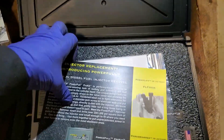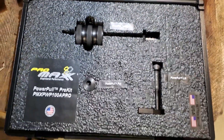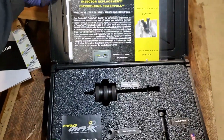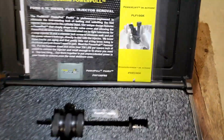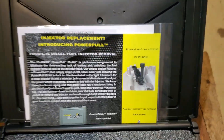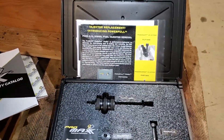...your 6.7 fuel injectors if they're stuck in the cylinder head — the Power Pull Pro Kit. I'm going to demonstrate this tool in another video. I will be doing an engine and I'm going to use this to show you how to take that out.